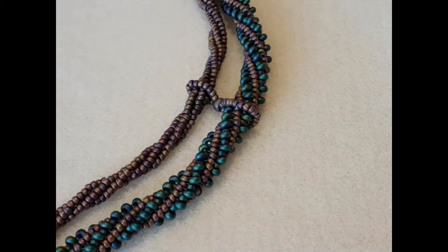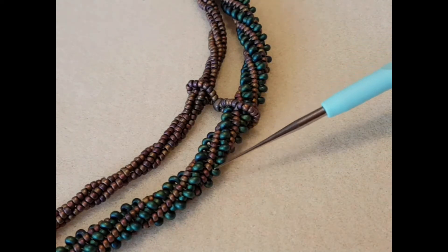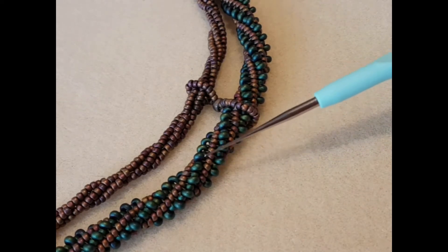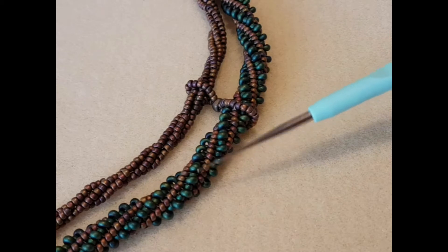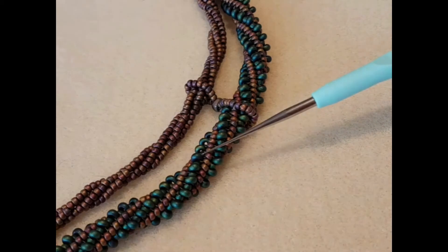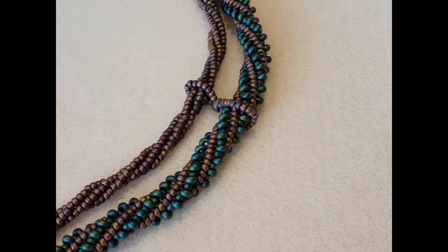This is a rope that I made — it's a twisted herringbone rope with size 11s, and every other bead on the green twist is a magatama. They fit in quite well with this sort of work because they have a narrower profile as I was explaining earlier. It just adds a chunkier look and some texture to the rope.